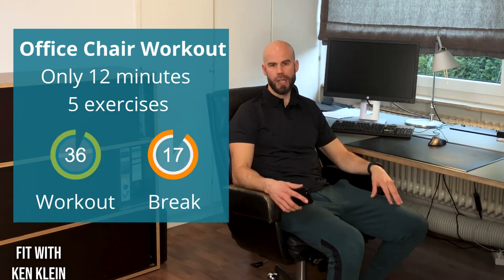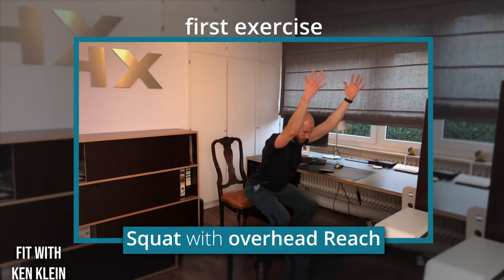The only thing you need is your chair. If you have one that is a bit rocky or unstable, just grab one out of the living room that is a bit more stable, or fixate it on the ground so it doesn't move around. I've got my timer here set for 40 seconds on, 20 seconds off. I'll just quickly grab a more stable chair — perfect.